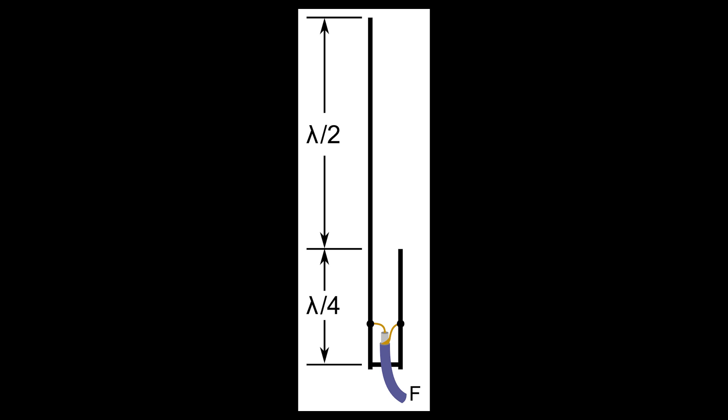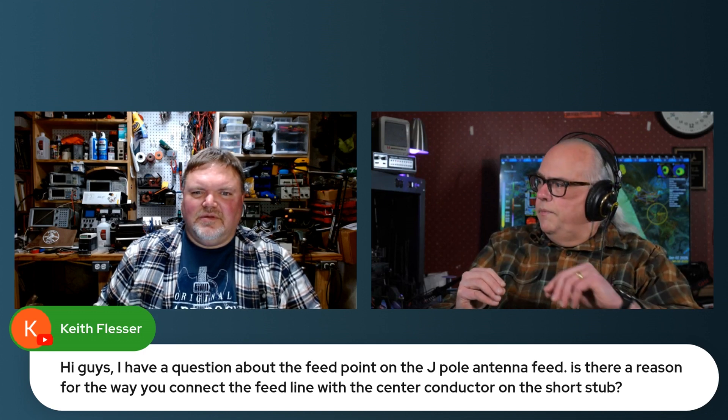The half-wave works as any half-wave should. The quarter-wave part, because there are two parallel segments, each one is sort of out of phase with the other. By virtue of those sections being in two different phases, it doesn't matter how they're fed — whether the feed goes into the short stub or into the long part.